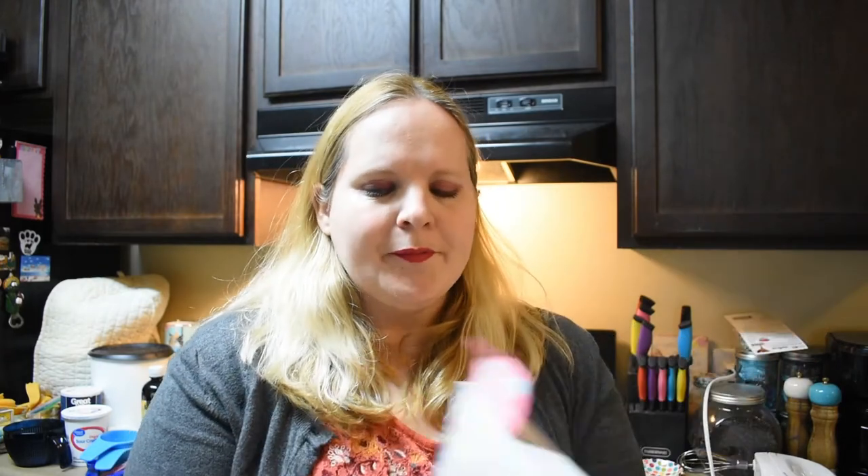Hey guys, welcome back to my channel! Today I'm going to start in a new cookbook — it's a Grandma's Favorites cookbook that I got in the Taste of Home special delivery box for winter 2020. I'll put a link above so you can see what I'm talking about. This is actually the first recipe in the book. I'm not particularly sure I'm going to go through recipe by recipe since there are 475 recipes — it would probably take me like seven years to get through the whole thing.